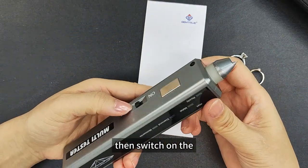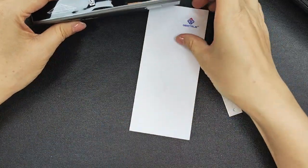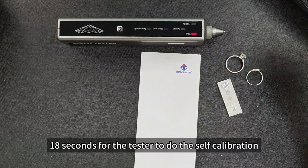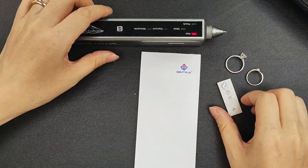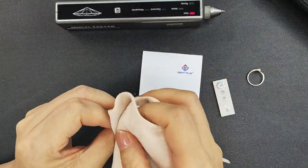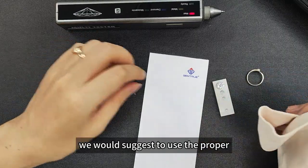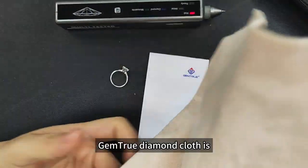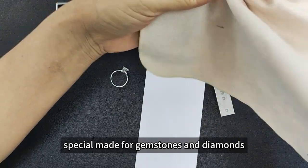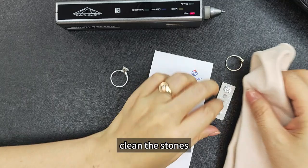Then switch on to the on position. This will take about 18 seconds for the tester to do the self-calibration. In this time, we can clean all the stones you're going to test. Use the purple diamond cloth or a dry tissue — we suggest the purple JumpTrue diamond cloth, which is specially made for gemstones and diamonds. Clean the stones.